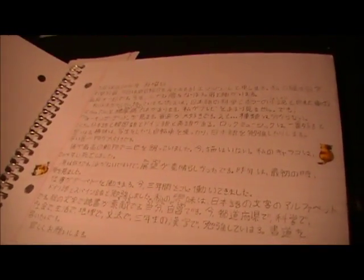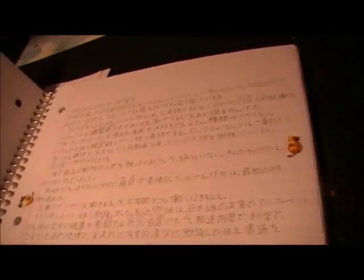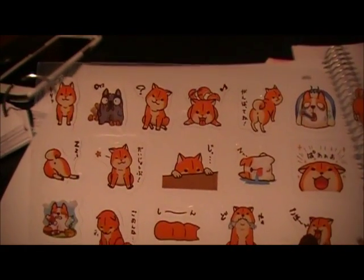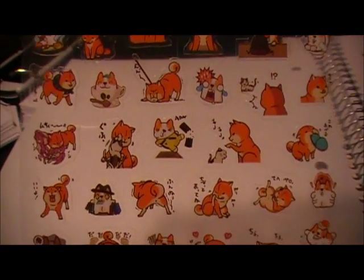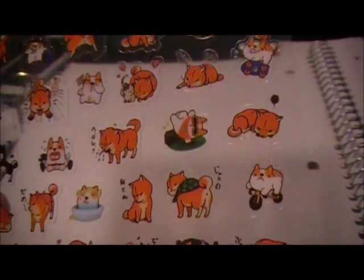I've got a nikki notebook but I've been pretty bad at keeping up with it. I wanted to show you these stickers though — it's a Shiba Inu. I saw these on eBay and really liked them; there are a lot of cute ones.